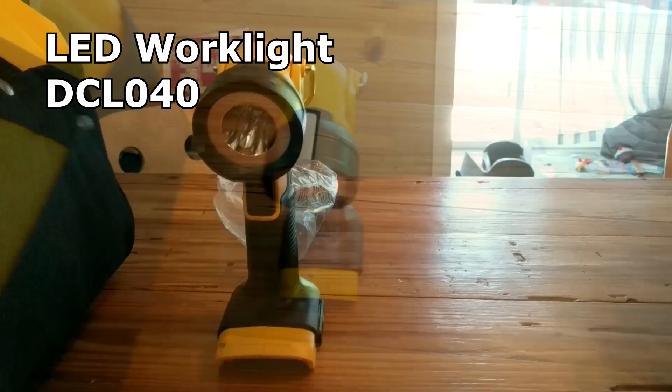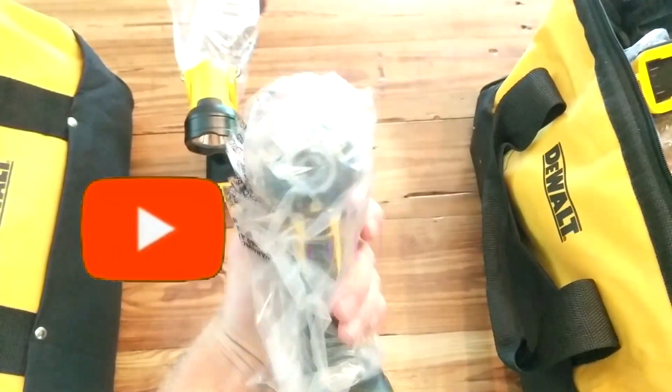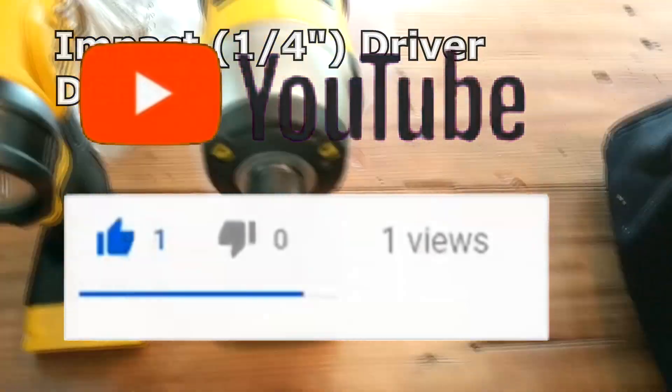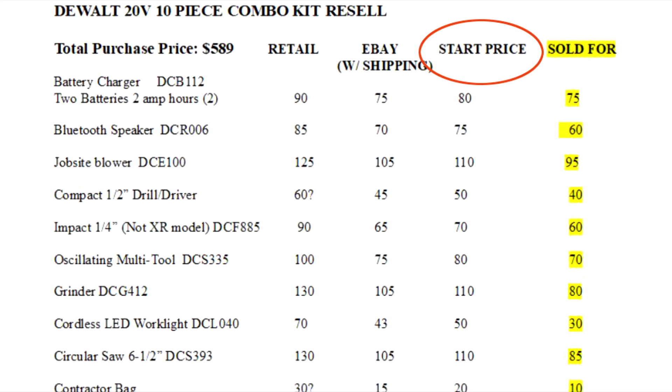To know what you're buying in this pack, check out our unboxing video so you can get a clear idea of each tool and its model number. Also, please take a moment to like this video as we continue. Now I did some research on what prices these items have sold for individually on eBay with shipping costs, and from these prices I was able to determine my starting prices to sell them. There is an important thing to note about this, which I'll share briefly.